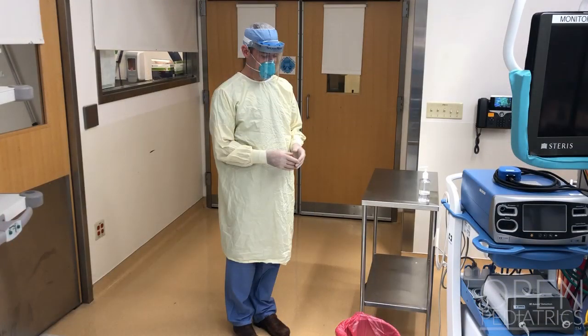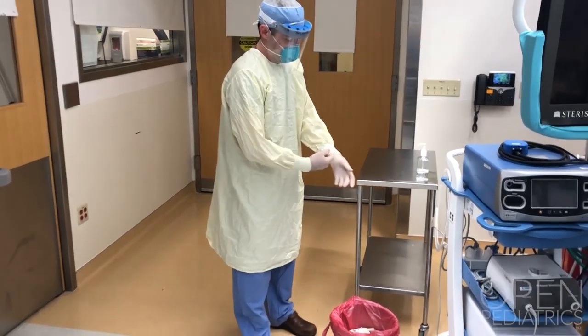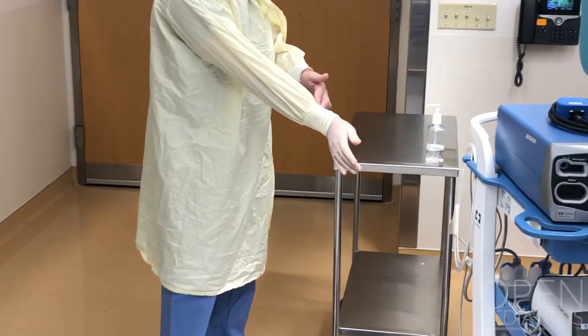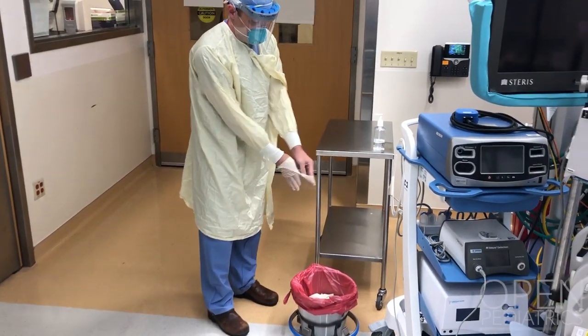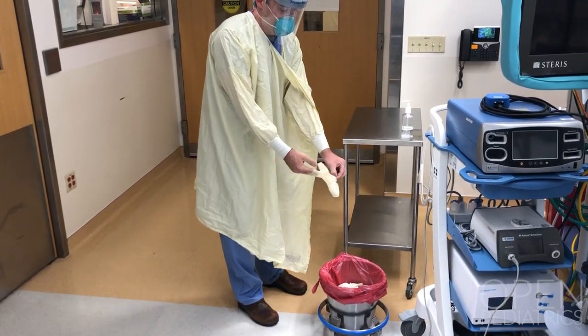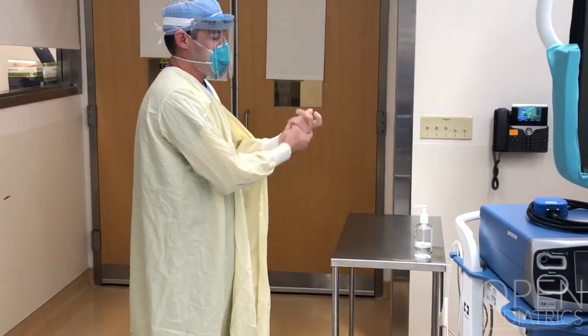A doffing station should be set up by the exit door of the operating room — the one that leads into the hallway. To doff your PPE, start by removing your first glove, keeping in mind the outer part of the glove is dirty. Touch dirty to dirty, then slowly and carefully slip your fingers under the cuff of the second glove and carefully remove the glove, taking care not to snap it. Keep your hands away from your face while removing your gloves to avoid any potential contamination.